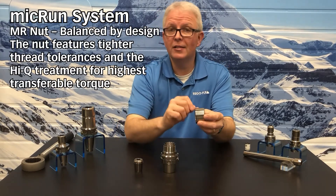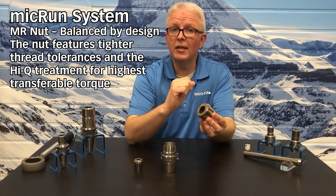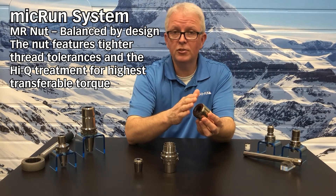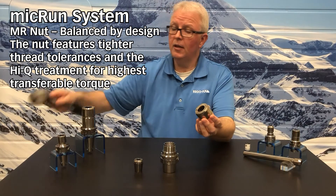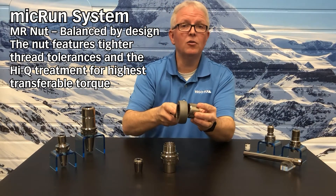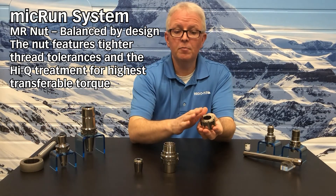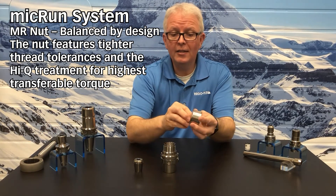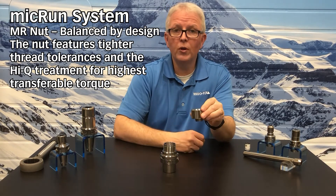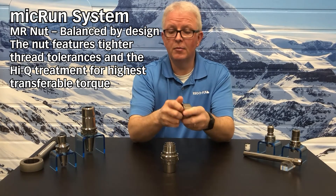The Micron nut itself is very unique. It features no slots on the outside — instead of a standard E-wrench, it uses a ball bearing wrench to tighten and loosen. The wrench slides over the top and can be used to tighten or loosen as needed. The nut is balanced by design and does feature the RegoFix patented snap-in system to hold the collet in place during assembly and disassembly.